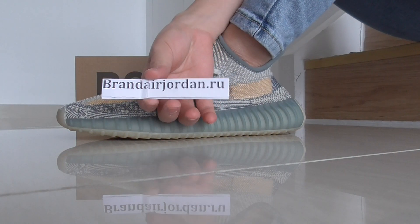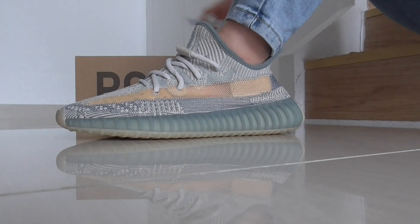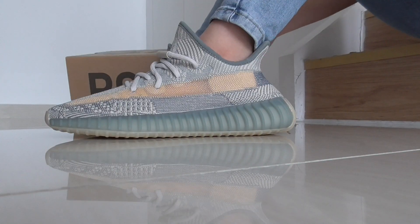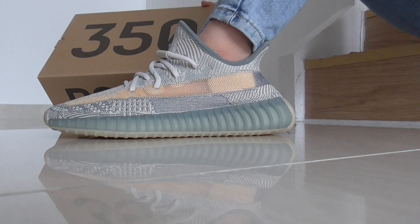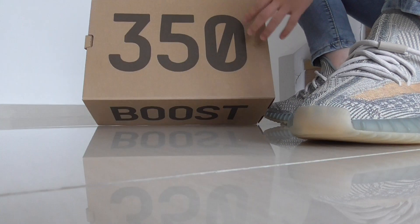Hello everyone, welcome to my YouTube channel. This is Jessica from Brandairjordan. This is our photo review for the Yeezy 350 V2. This is a very popular colorway recently, and you can see the aluminum shoebox — this is a brown shoebox with '350' on the top.